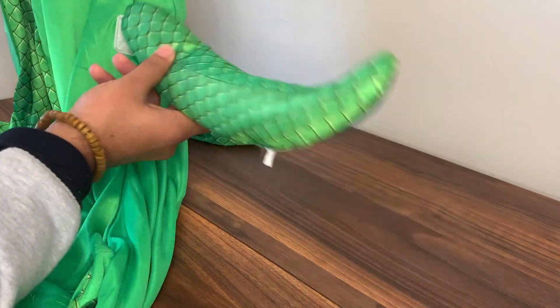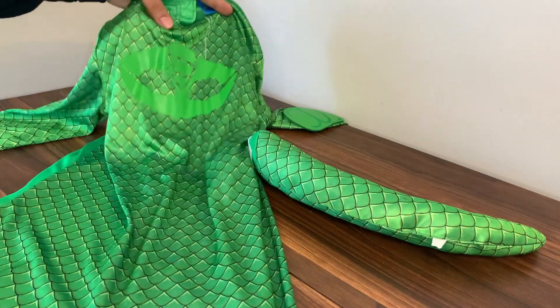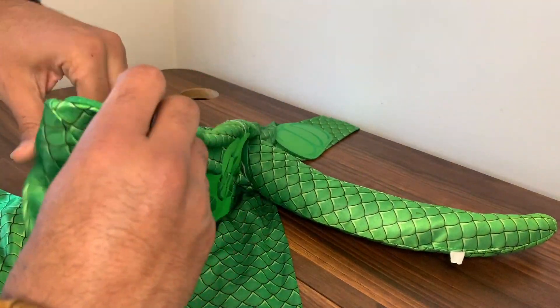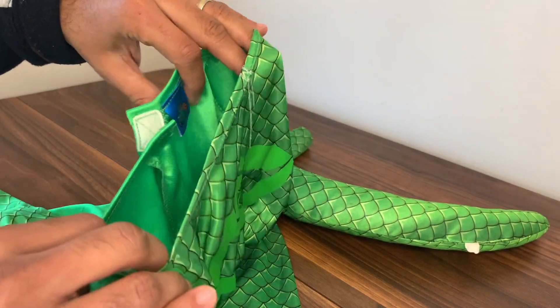One thing I would say is the tail does come off very easily sometimes, so bear that in mind. Overall my son really loves this — he wears it all the time. And because it's quite thin material, it actually helps because when they're running around they do get really hot, so bear that in mind too.